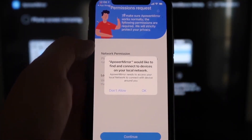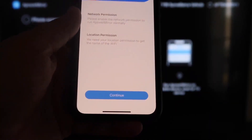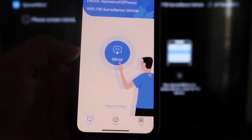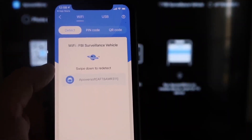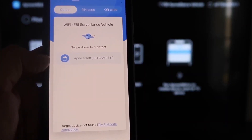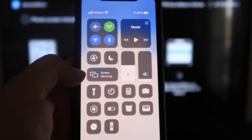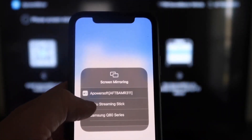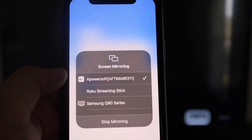ApowerMirror will ask to find and connect devices on your local network — click OK, because both devices need to be on the same Wi-Fi network. It'll also ask for network and location permission — click continue and then allow while using app. Once it recognizes the Wi-Fi connection, click the middle mirror button. It'll search your network and find an icon labeled ApowerMirror. Then swipe down from the top right corner of your iPhone, tap Screen Mirroring, and at the top you'll see 'APower Soft' — tap that, and you're now mirroring directly to the TV.